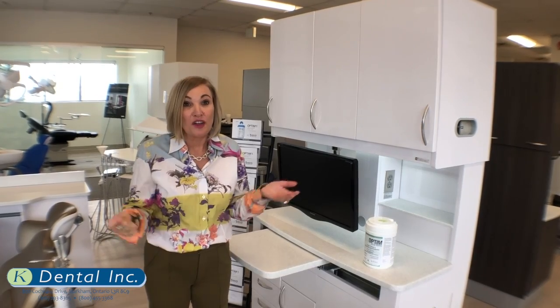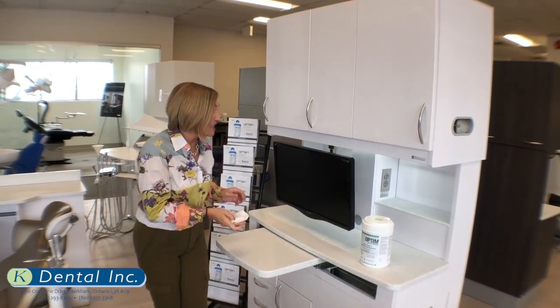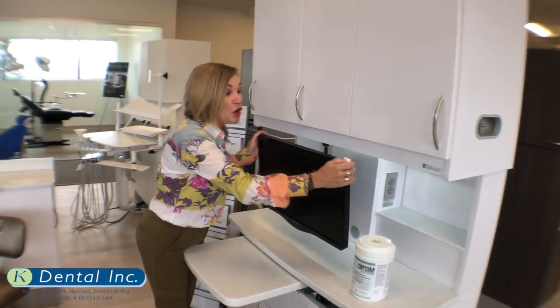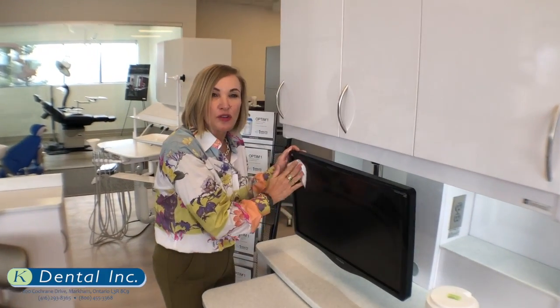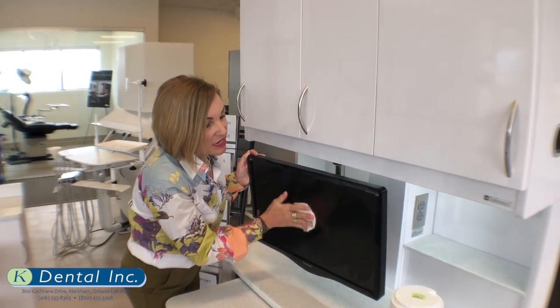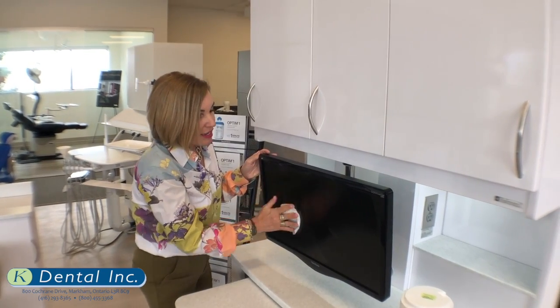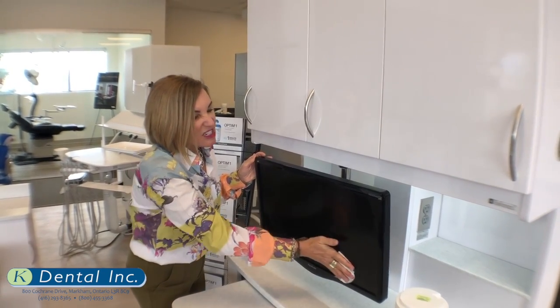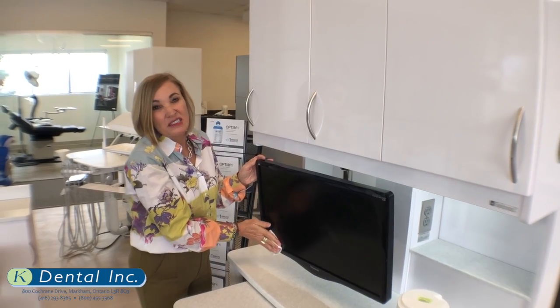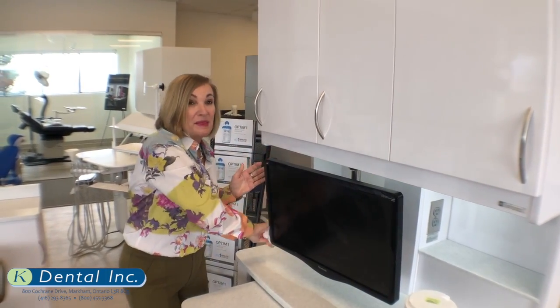It's safe to handle. The bulk of the time we're wearing gloves anyways when we're disinfecting surfaces. But it's safe, and there are no VOCs — no volatile organic compounds. Where that becomes an issue is for people that have allergies and can be affected by different volatile organic compounds. They won't be, and they'll be quite happy that you're using a disinfectant that they're not reacting to.